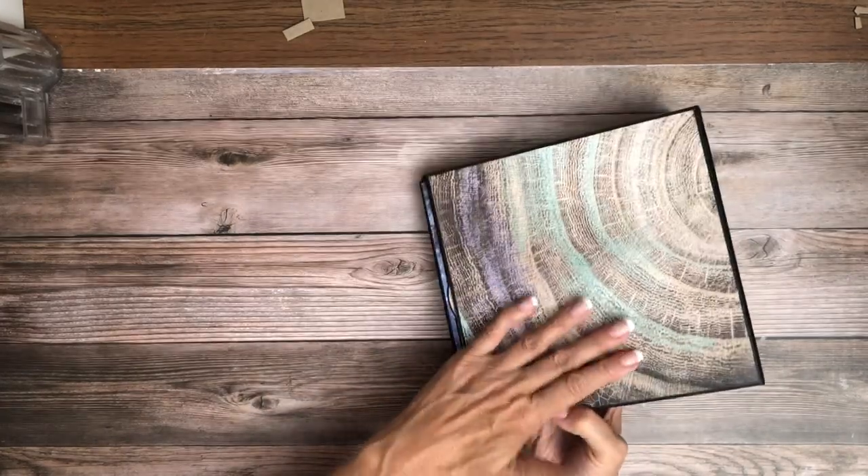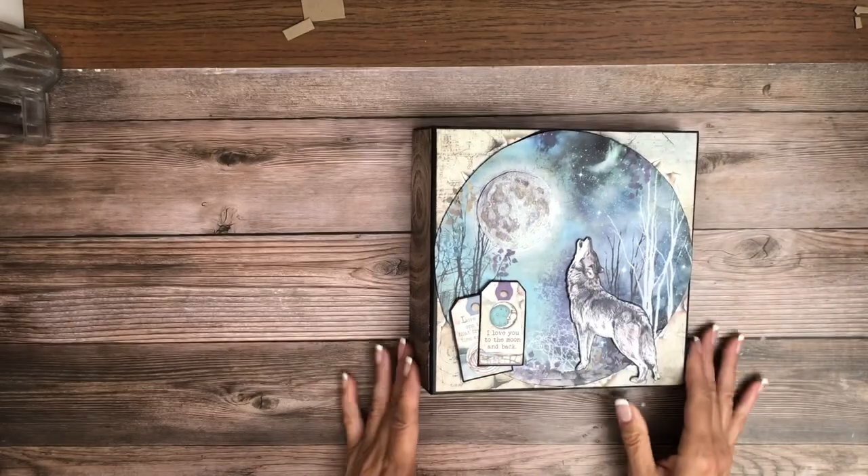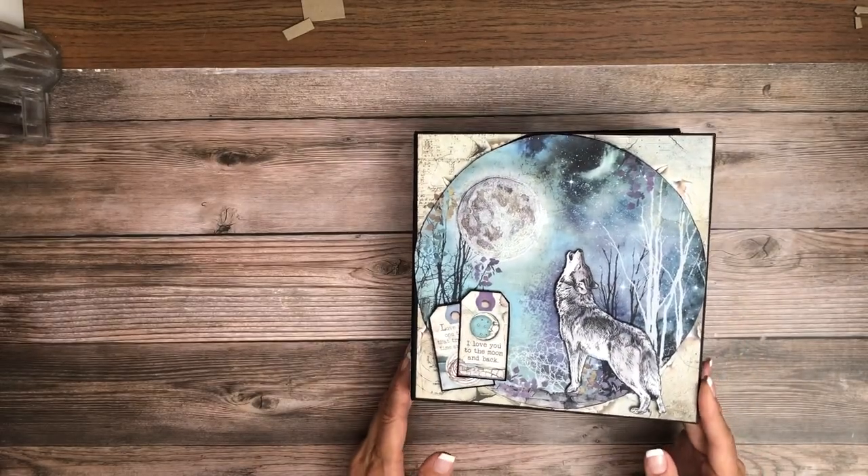I didn't wrap it but I could have — it's one continuous piece. So that's our cover. I think that turned out nice.